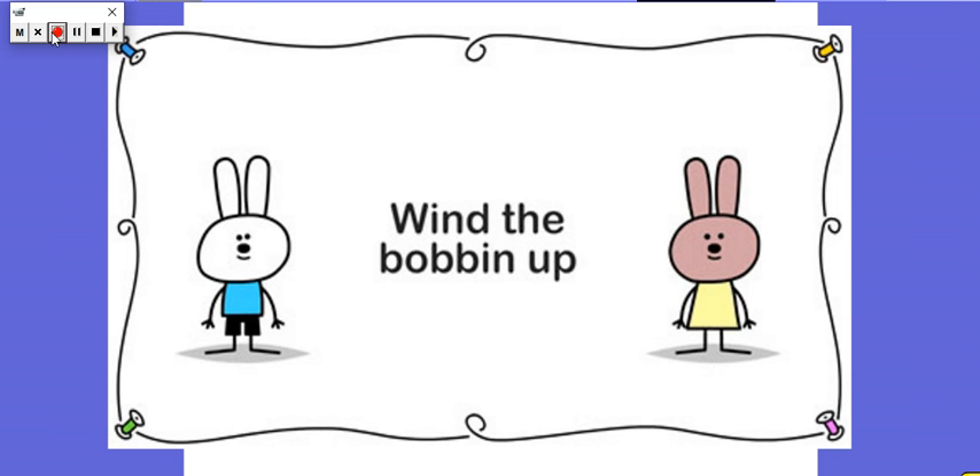Okay, now you did the actions really well there. I'm going to see if we can do it really, really fast. So you're going to have to be fast. Are you ready to go fast with me? Are you ready?